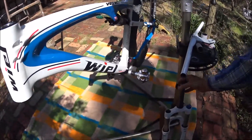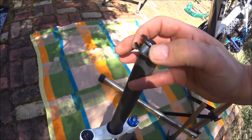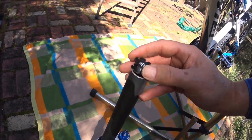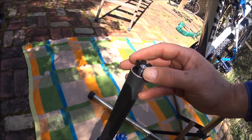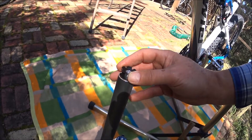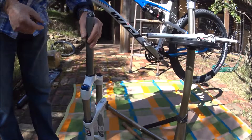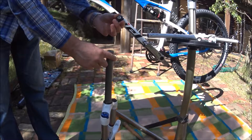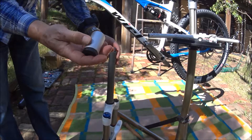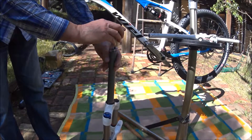At the top of the fork there is this — I think it is called a star nut or something like that. Anyway, it is a nut that you need to push into the top of the fork in order to serve as an anchor, basically, to compress everything together. I have a special tool for that purpose, but it can be improvised if you don't have the tool — the tool just makes it a lot easier.